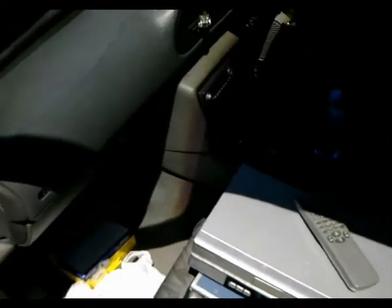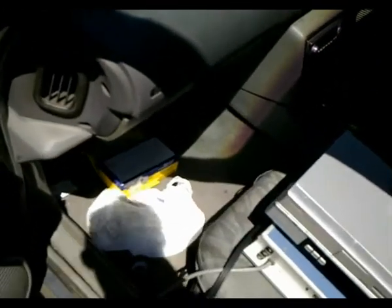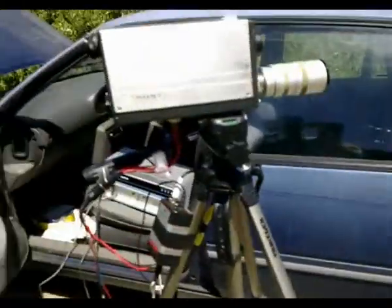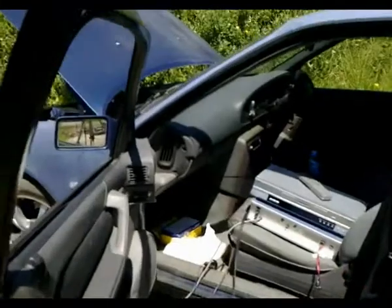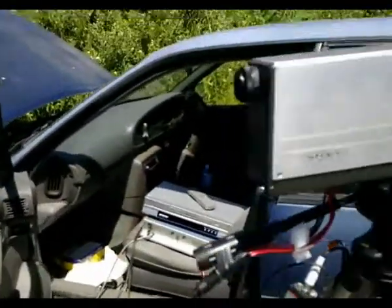VHS gives lower quality video, but it's still decent enough to watch — not much worse than half-inch reel-to-reel video recording. Normally this camera is hooked up to a half-inch portable reel-to-reel video tape recorder, which supplies the vertical and horizontal sync pulses and the 12 volts to power the camera.